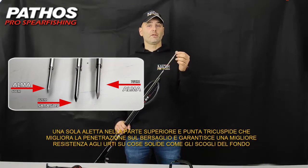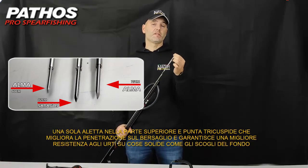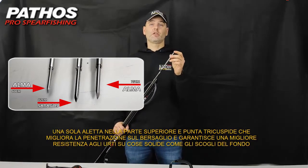The trick cut point enhances the penetration once it hits the target, and it also has better resistance when it hits a solid target.